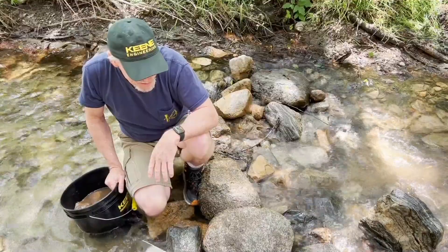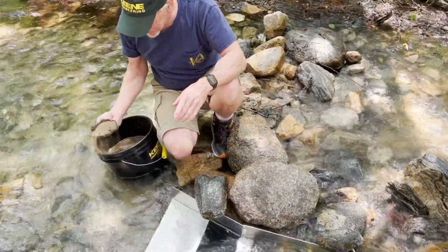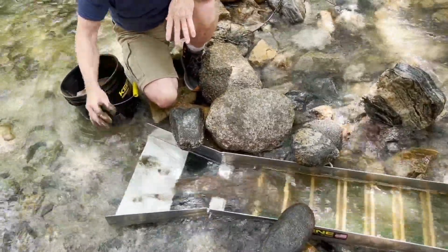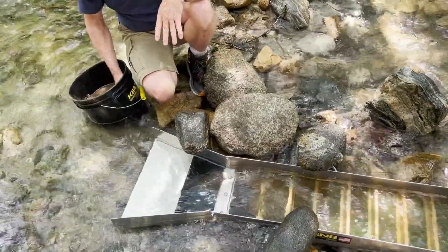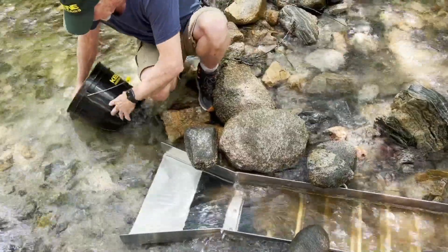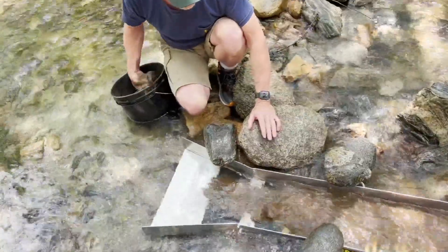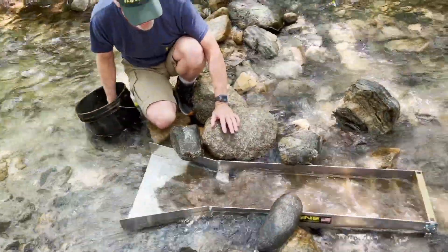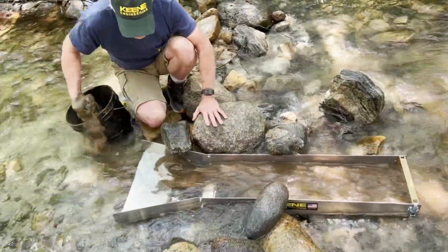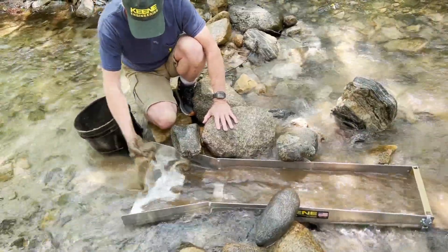I'm getting it wet so that my gold doesn't float on top. If you take dry sand like this and feed it, it just floats on the surface. But if it's wet, it sinks right down to the bottom. This thing's moving a lot more material. It's nice to have that big wide trough in there because you can feed it side to side and it just keeps on cooking.